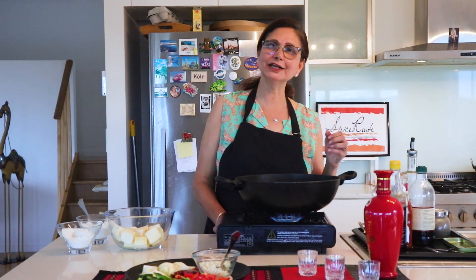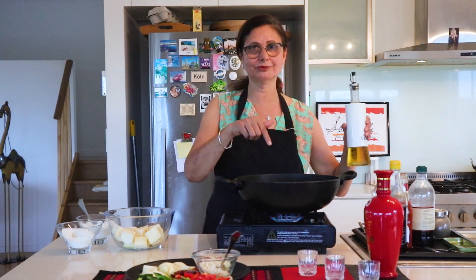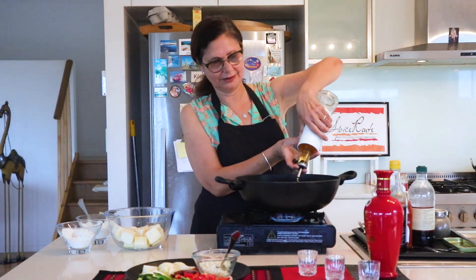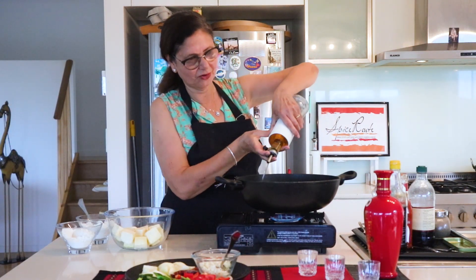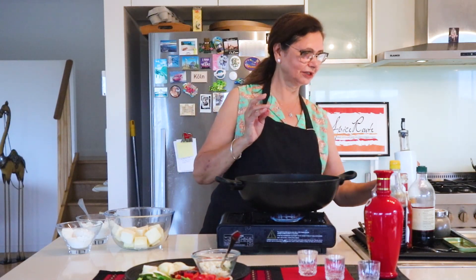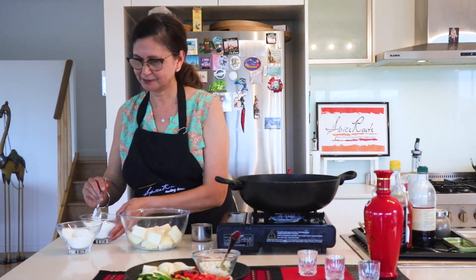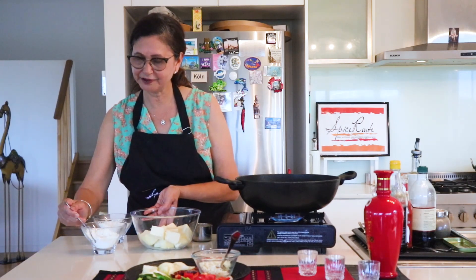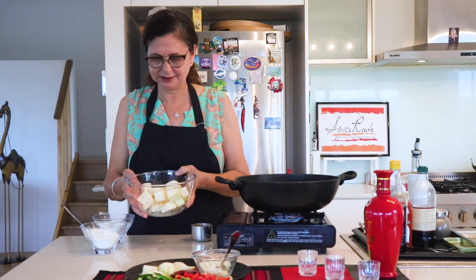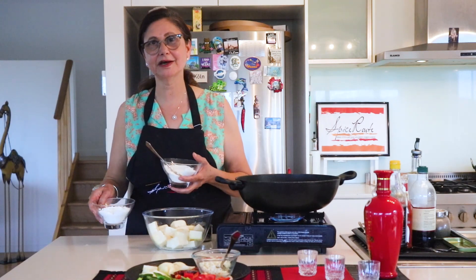We will make chili paneer in the Indo-Chinese style. So let's fry the paneer. Add a little oil. We add maida and corn flour. We have cut the paneer into cubes. It will be easy to eat and easy to make. We have to use both maida and corn flour.